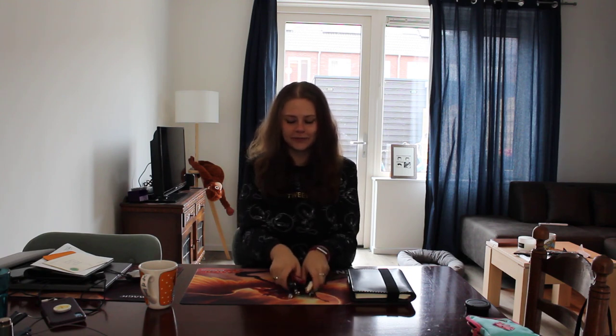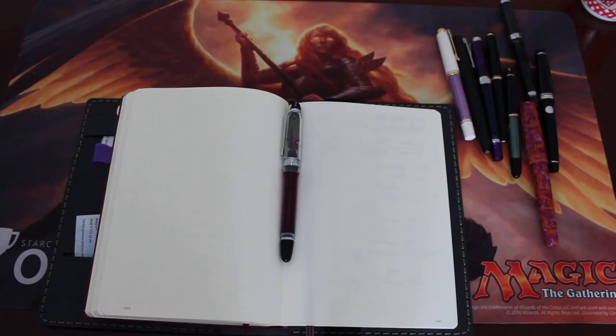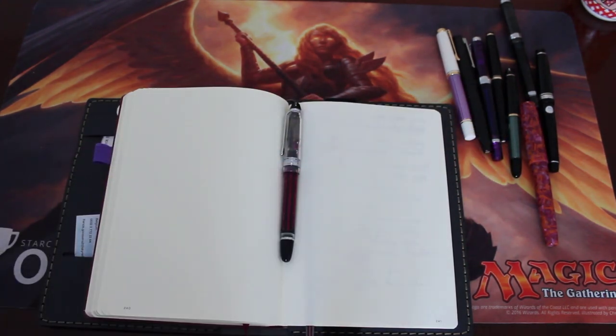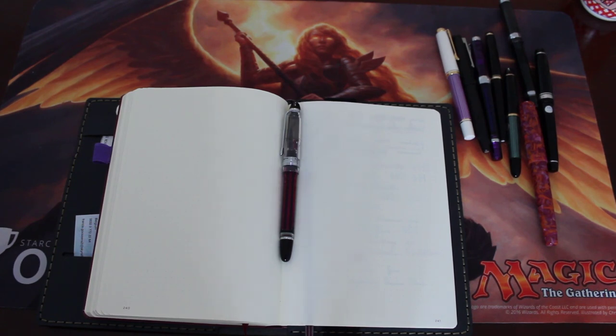So nine pens to go through. Very excited. As you can see the pens are right here in the corner. Those are the pens I will write with in this video, and those are the pens that are currently inked.